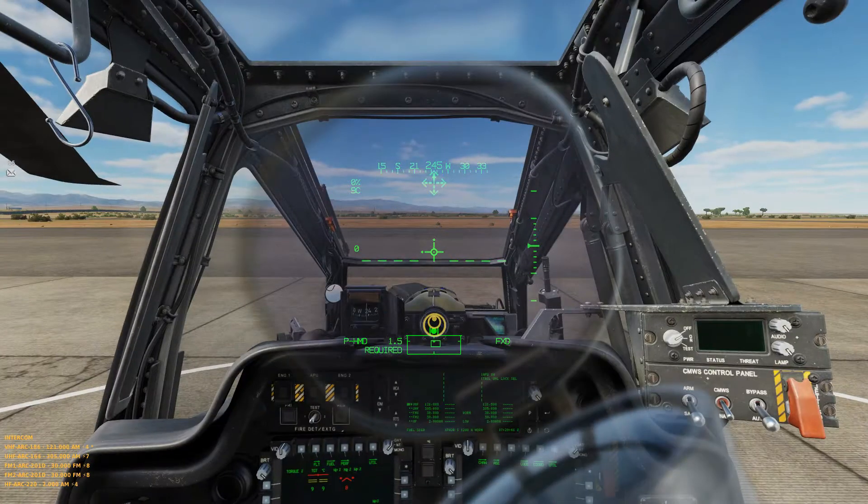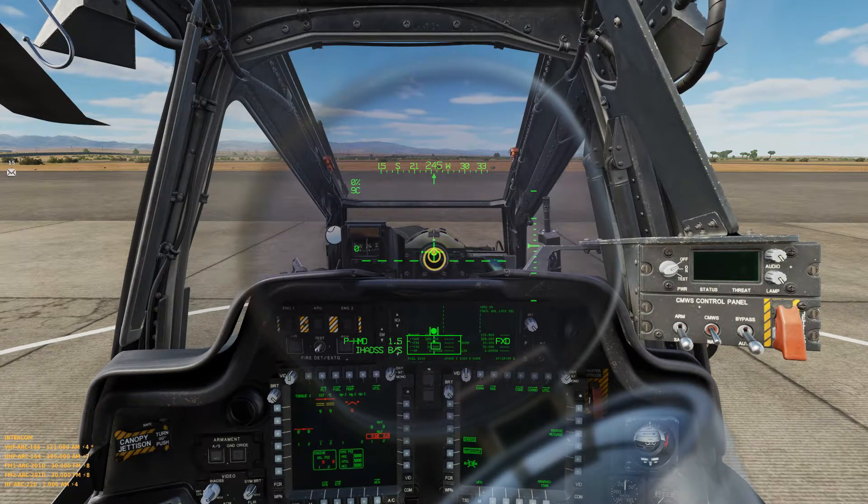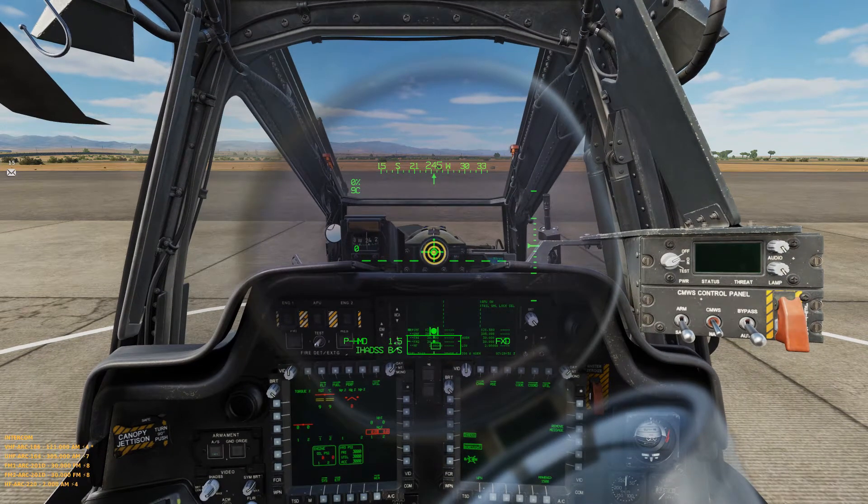Sorry for the weird camera movement — I don't have a VR or IR headset just yet. That's good enough. You can either use the mouse or the cursor enter to press button.